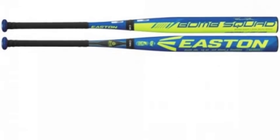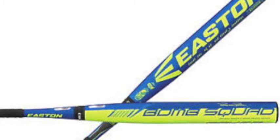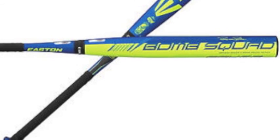The Easton Bryson Baker balanced slow-pitch bat, model A113479, is a bat made for those who are passionate about the slow-pitch game, and is the signature model of star slow-pitch player Bryson Baker.